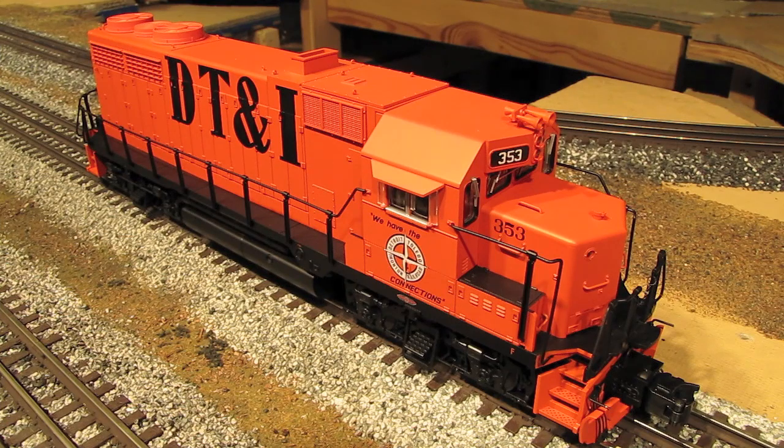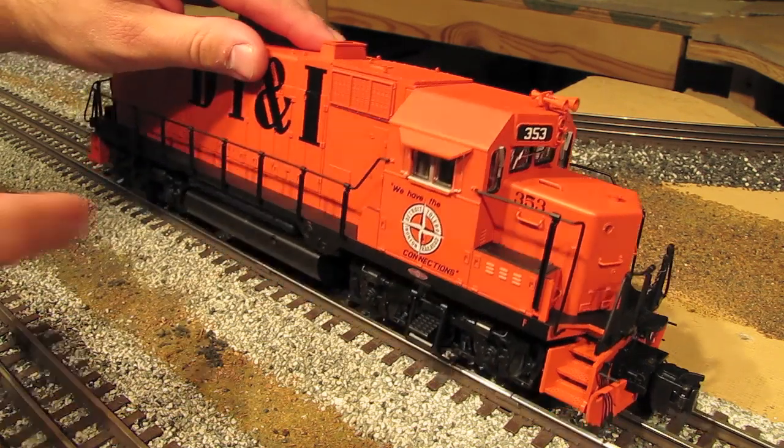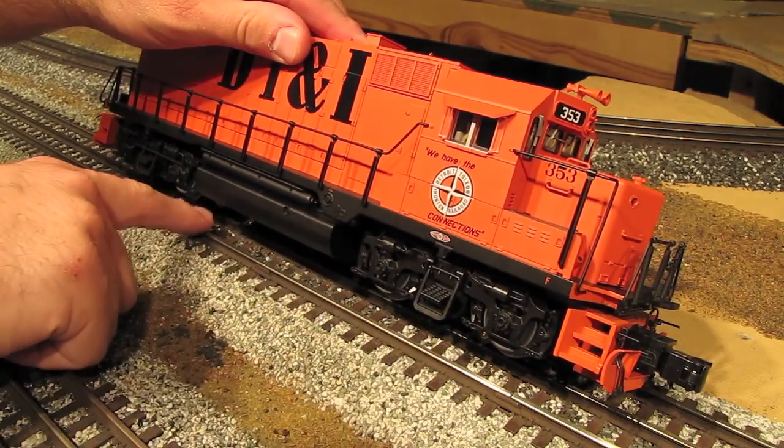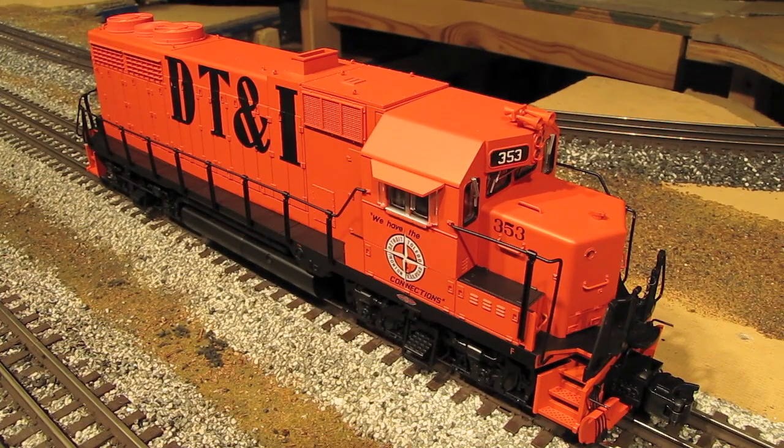This engine comes with two flywheel motors, and on each truck you've got two traction tires, and then there are two pickup rollers on each truck as well. This engine comes equipped with Lionel's TMCC command system as well as Rail Sounds 4, and it can also be operated conventionally if you so desire.